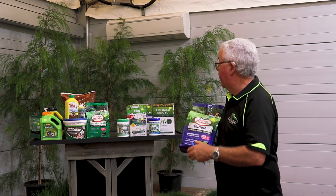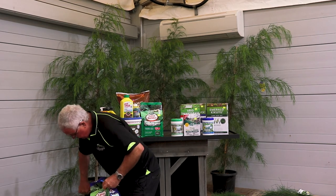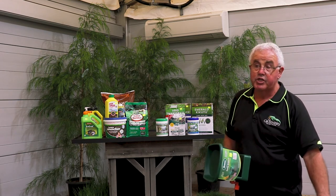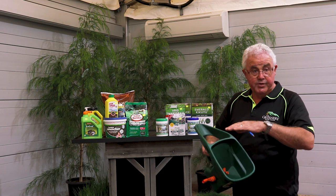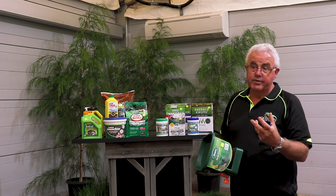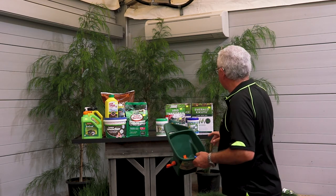Sir Walter has their own branded fertilizer, and with any of these grass foods you can use them on any types of lawn. Sir Walter's own brand recommends three-monthly feeding, and even in winter they recommend feeding to help keep the lawn green. There's very low risk of burning your lawn with slow release fertilizers — in the past, strong fertilizers used too heavy-handed would burn the grass foliage. Slow release fertilizers are washed into the soil quickly and don't sit on the foliage, so they're much less likely to cause burning.